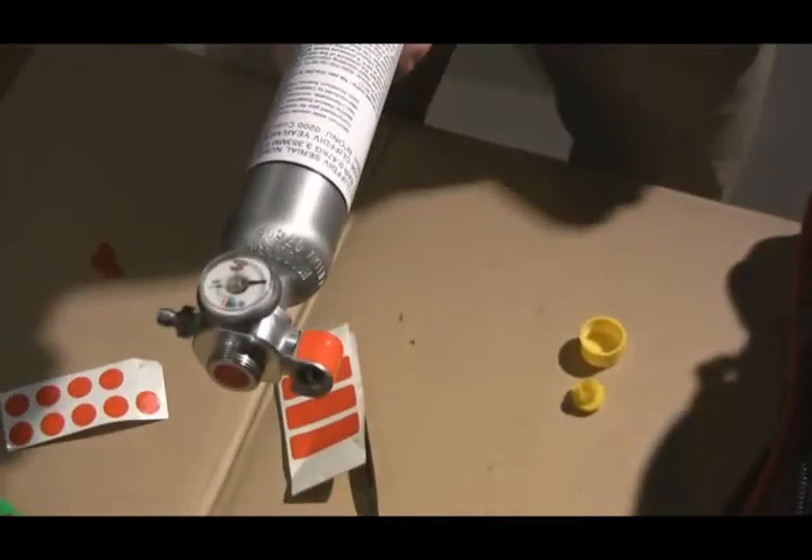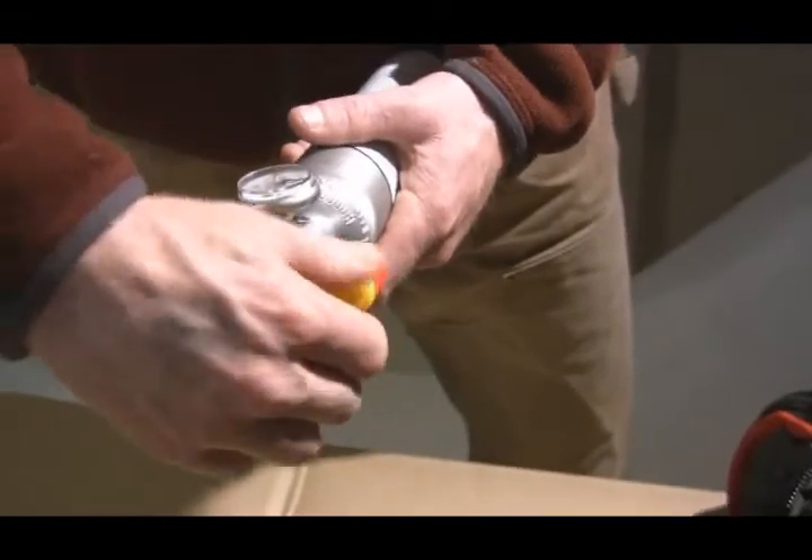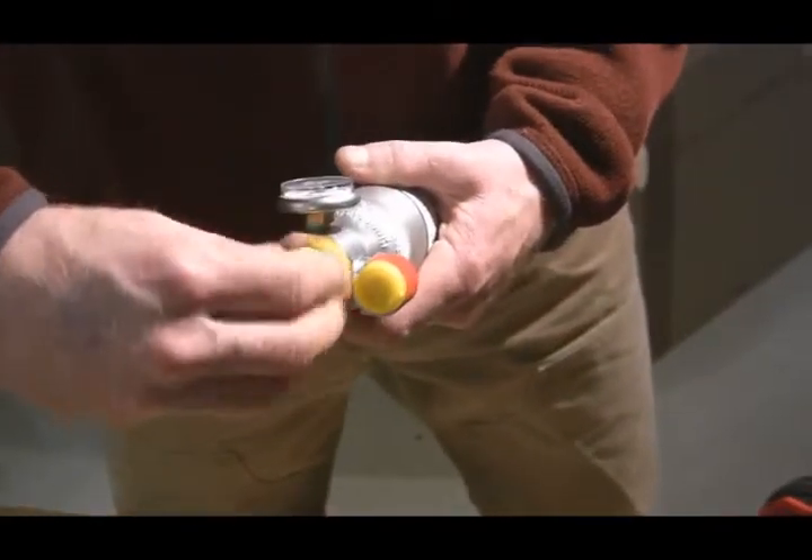This canister is good to fill now. If you're not filling this canister right away, just put your caps on. That prevents the pin from falling out and protects the threads.